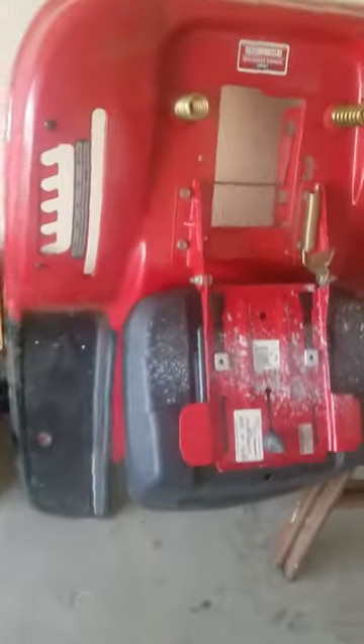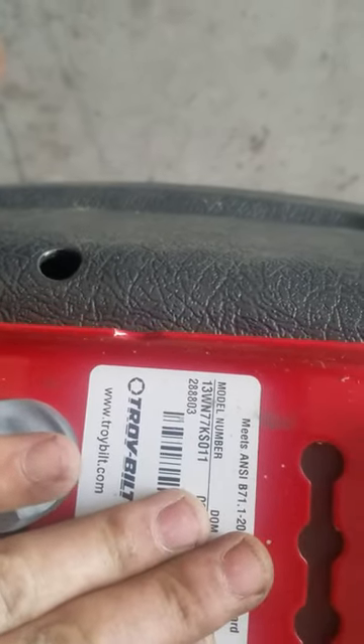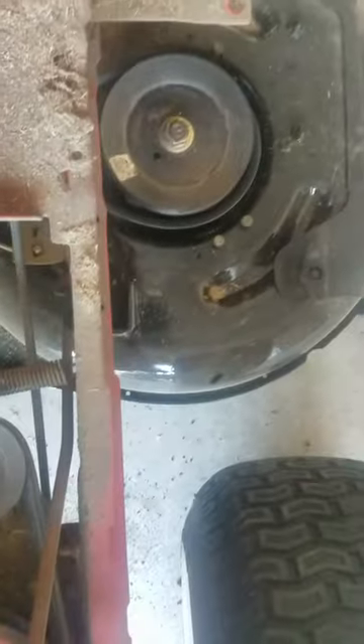There's four bolts all around the edges and there's two underneath. And here you go, here's the frame top shell, whatever you want to call it. That's my model number.